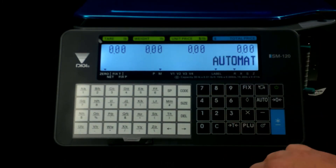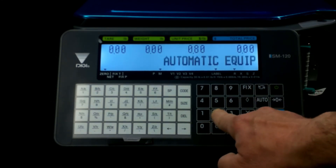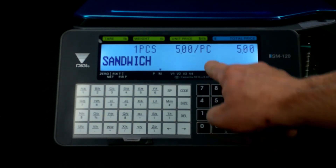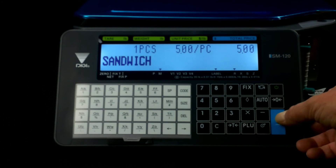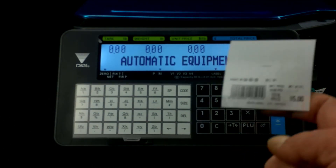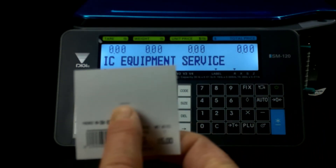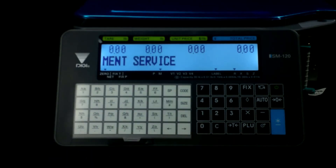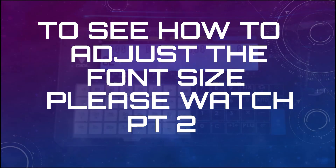Let me show you why that font number was important — that A63. If we type in our PLU 802 and hit PLU, it comes up sandwich. It's $5 for a piece — one piece, $5 each. If we hit print, when the label comes out — and it's going to be kind of hard to catch on camera — this little bitty line here says sandwich. Your customers are going to hate that. If you need to print it that small, you probably have way too much in your label.